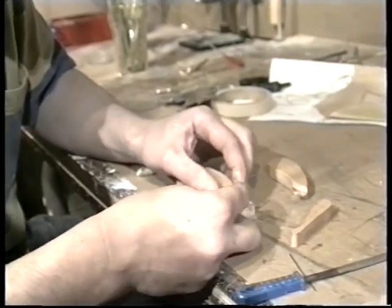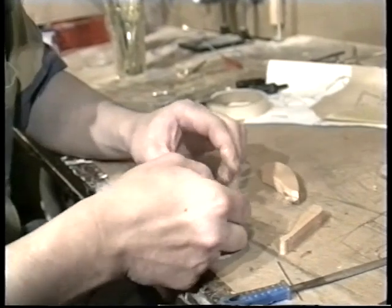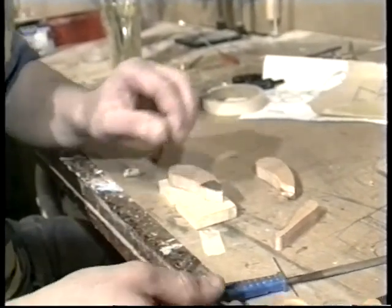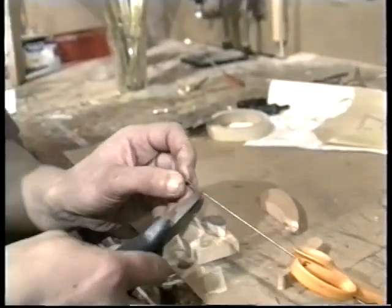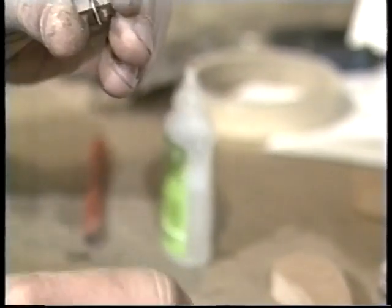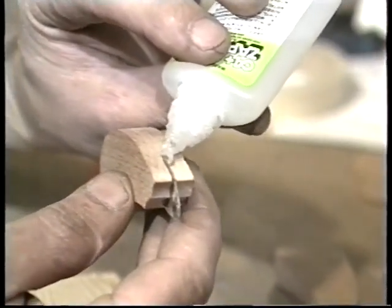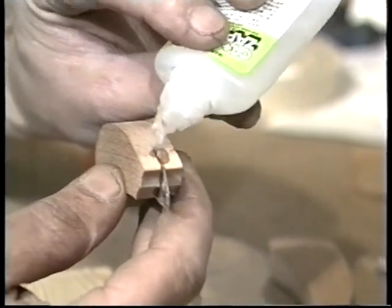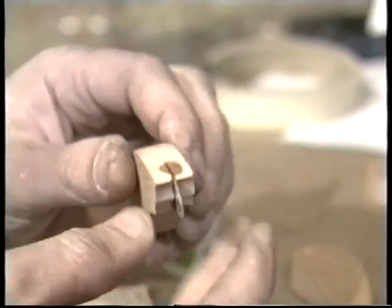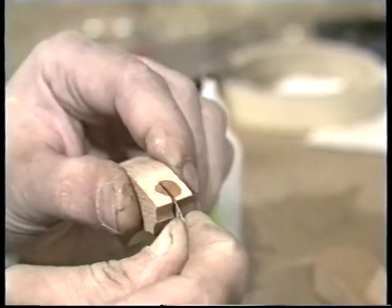Clean up the edges of the hole with a file. Just check against the leg to make sure you've got the piece the right way up. I'm going to do a test fit to make sure it's all okay. Take the bottom part of the leg off and just add some more glue — it soaks into the wood quite well so it doesn't leave any kind of a mark. That should be strong enough to hold the hinge in place once it's set.